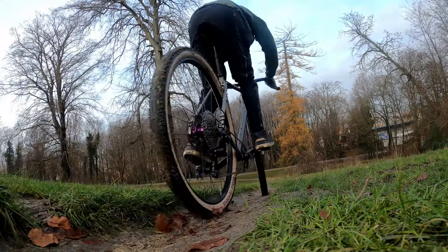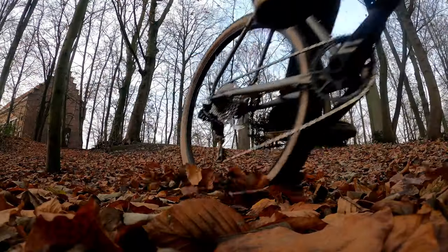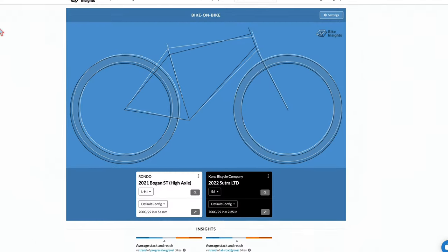A very capable adventure bike that's completely bikepacking-ready and at the same time feels light and reactive — this is the Rondo Bogan ST2. In this review we are going to be talking about the frameset, the geometry, the components, the weight, and some conclusions.